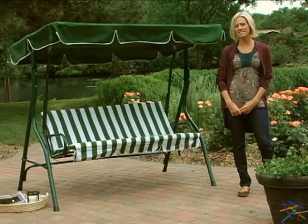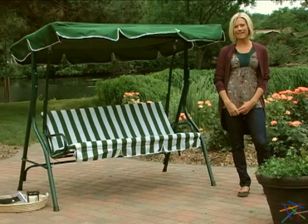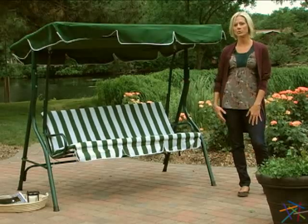Hi, I'm Jenny with Hayneedle and this is the Tortuga K two person canopy swing. Get ready to kick back in style in this comfortable outdoor swing.